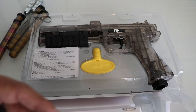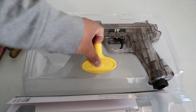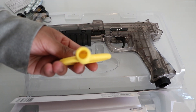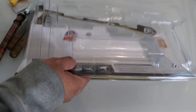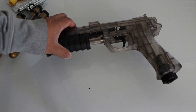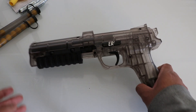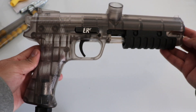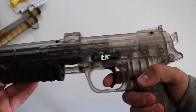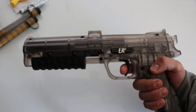Here are the instructions and the safety plug. And now here's the gun itself — the pistol. As you can see, at first the pistol looks a little bit bigger in person, but it's actually pretty good. It feels good.